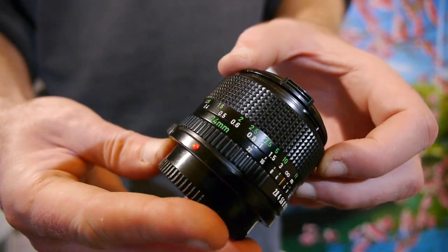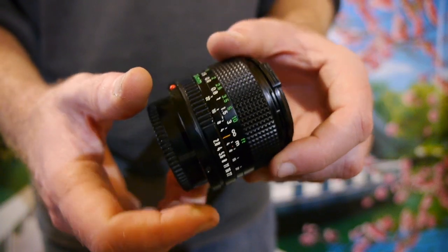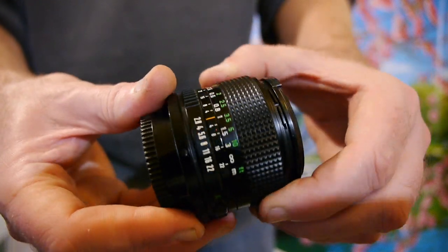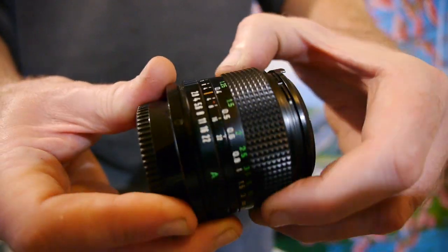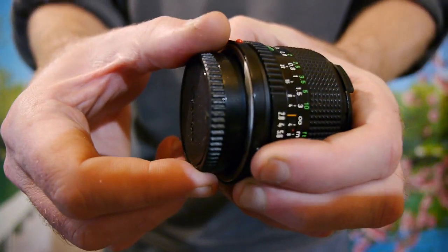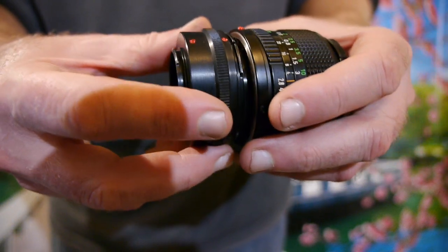Here we've got the Canon FD 24mm f2.8 lens, f2.8 to f22. Focus is smooth, no looseness on the focus ring. Again with the aperture, if I quickly fit an adapter to this — micro four thirds to FD.